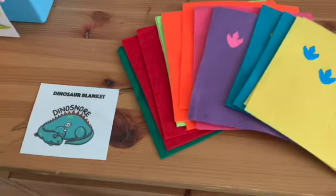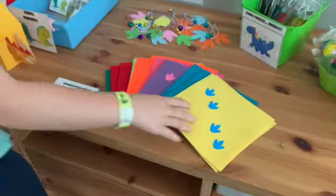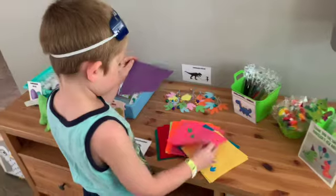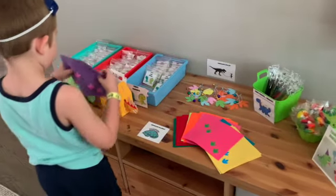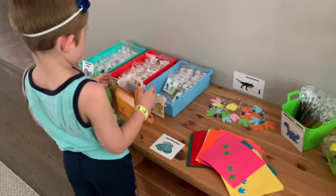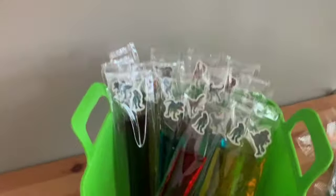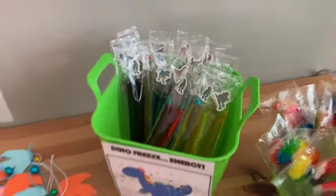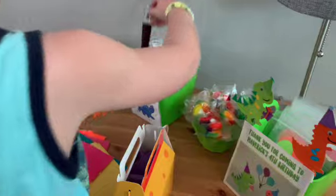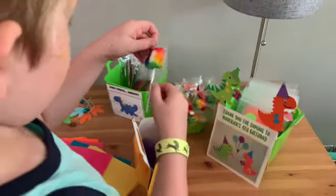Then you get to pick out a dinosaur blanket, because when you get home you're going to want to make a nice cozy spot for your dinosaur to sleep. Next up is Dino Freeze — energy for your dino. And you can pick a colorful sucker. That's for you.